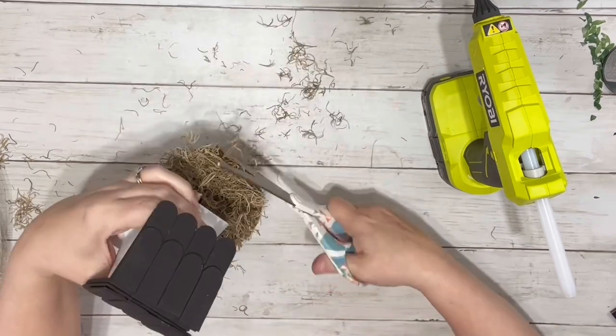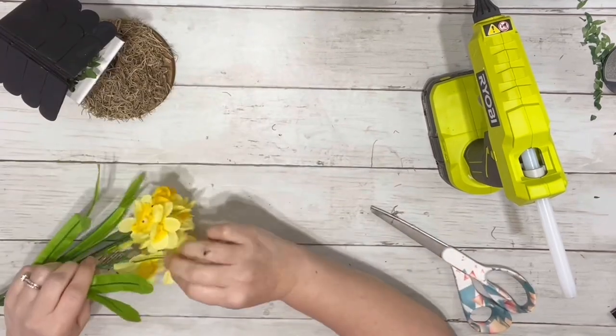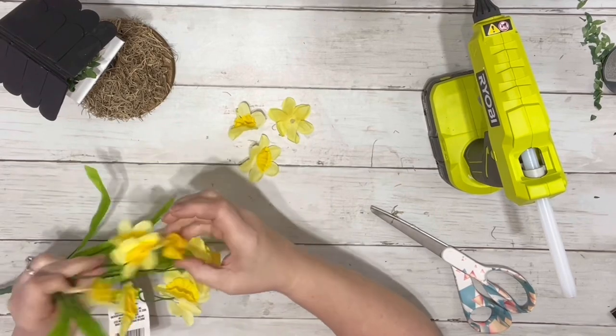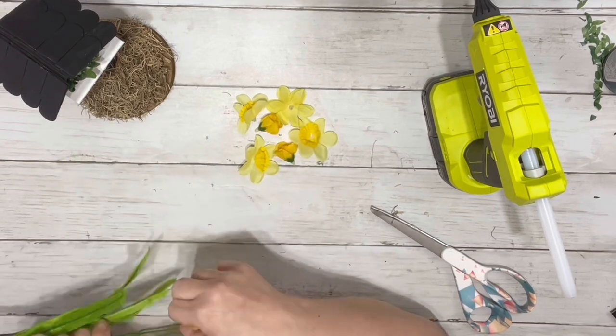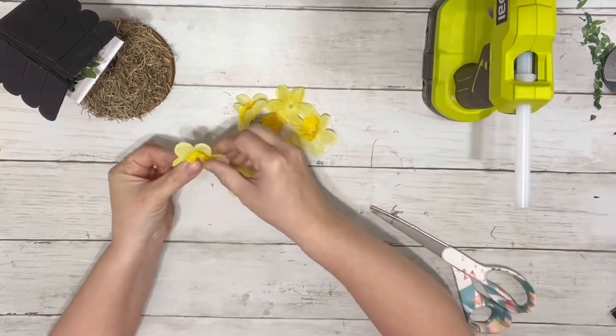After I had it all filled in with the moss, I trimmed up any excess that was hanging over. Then I took my florals from Dollar Tree — grabbed a nice springy looking color — and just pulled off the flowers since I didn't need any of the stems. Then I hot glued them right on top of the moss, just filling it in nicely.